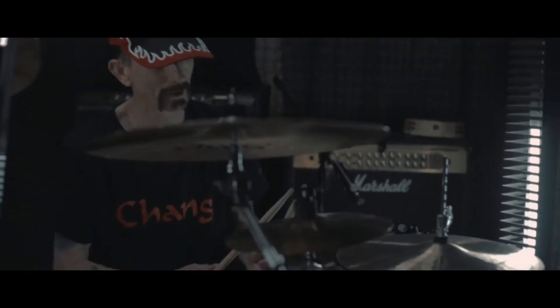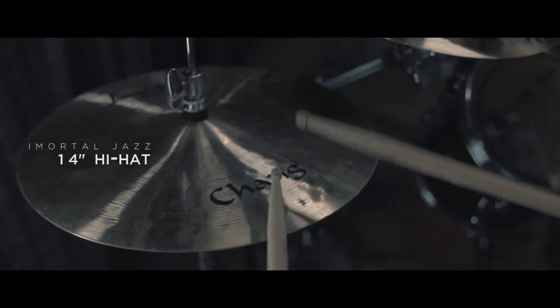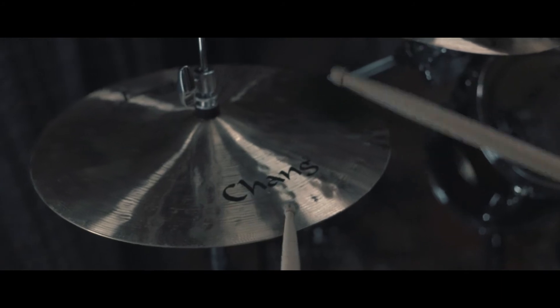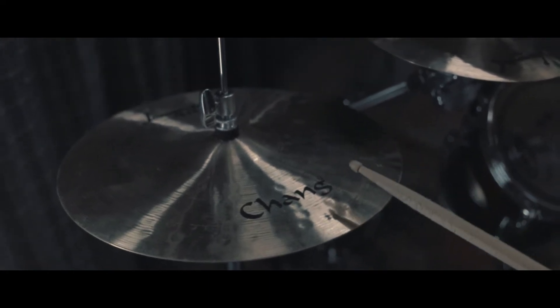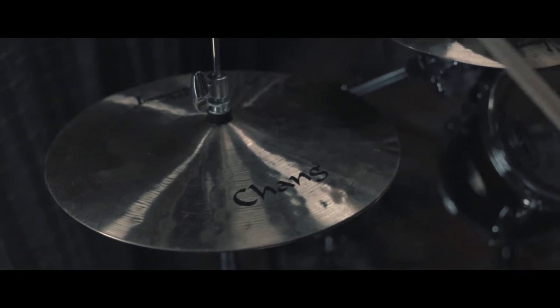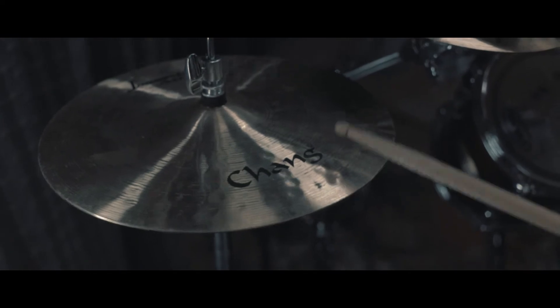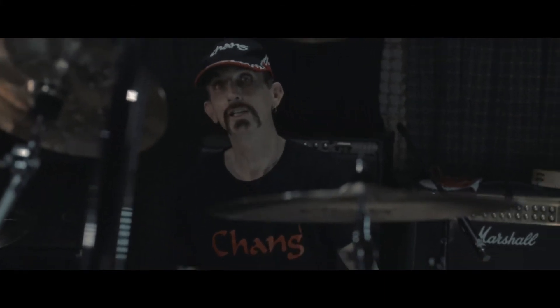First of all, I wanted to start off with my basic five-piece cymbal set, which is the Immortal Jazz Series by Chang. Starting with the 14-inch hi-hat. Next we'll move on to the 16-inch Jazz Medium Thin Crash.